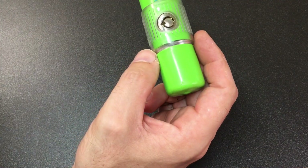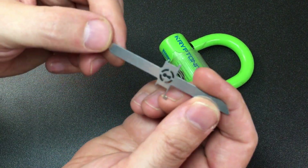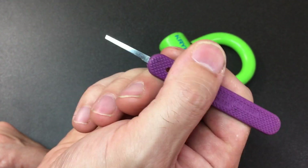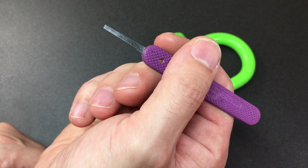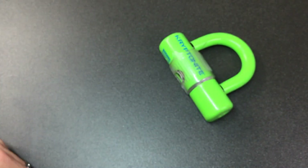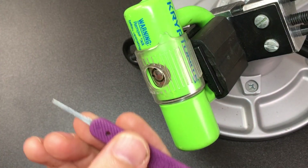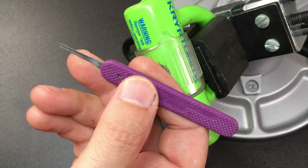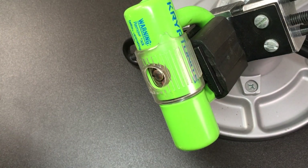Nevertheless, I'll have a go at picking this using the usual suspects. I've got a Sparrows goat wrench and a broken Peterson gem pick. This pick took years of abuse before it finally broke, but even in its death it's still serving as a slider jiggler, pin prodder, and all sorts. Never throw away a broken pick — that's what I say.